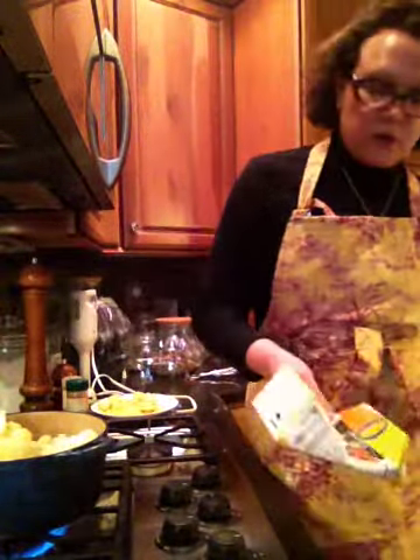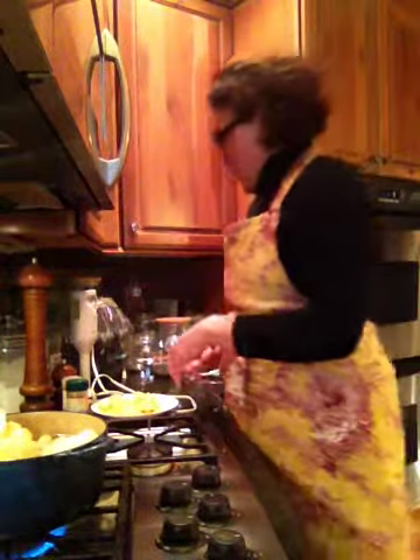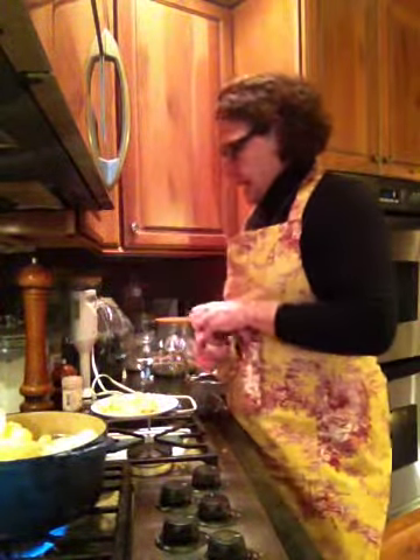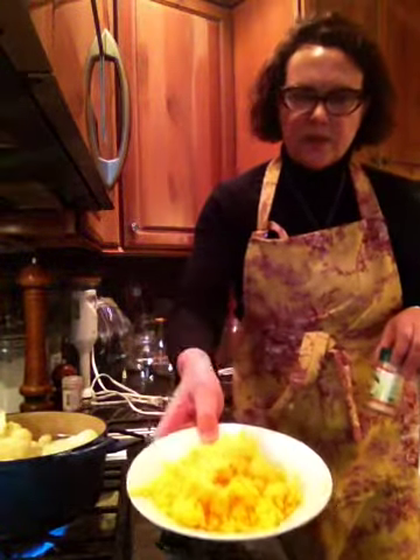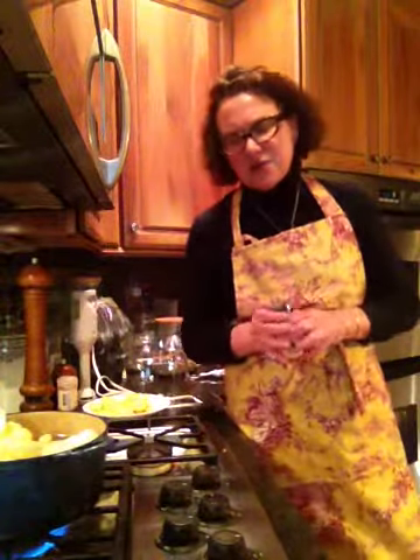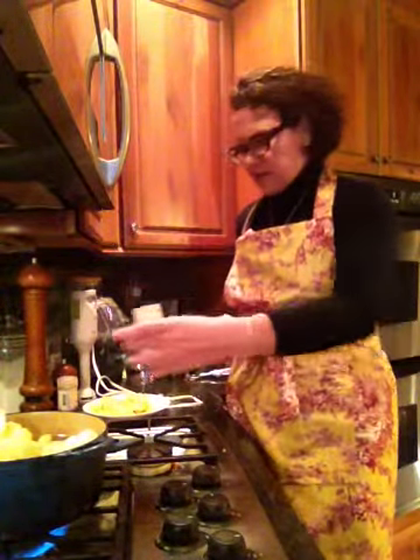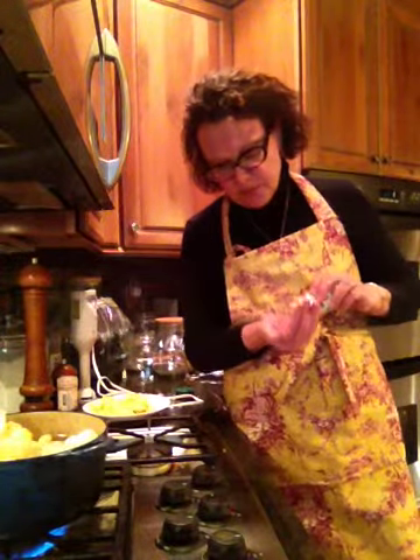So we've got one quart of stock, one beer, and now as you can see, I've got a bunch of cheese — and I'm actually not going to put that in until this cooks and after I use my immersion blender. But let me just show you what else I'm putting in here.